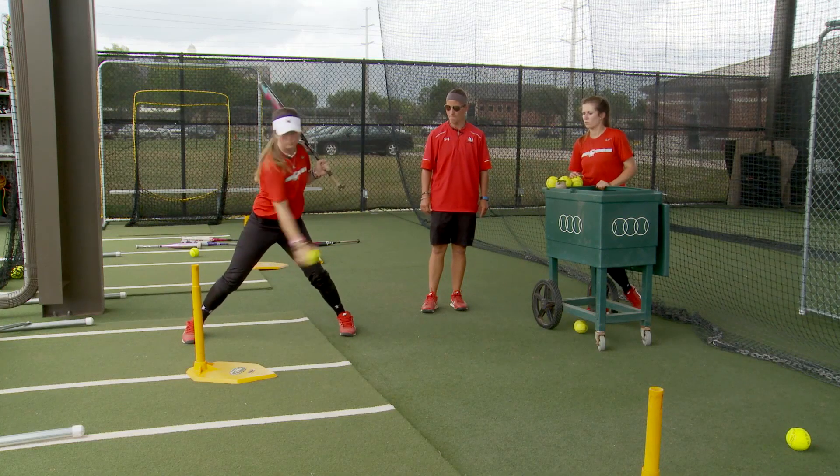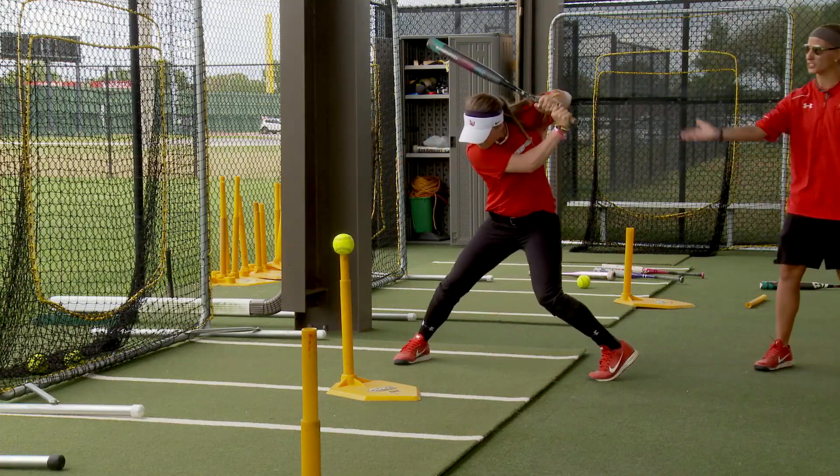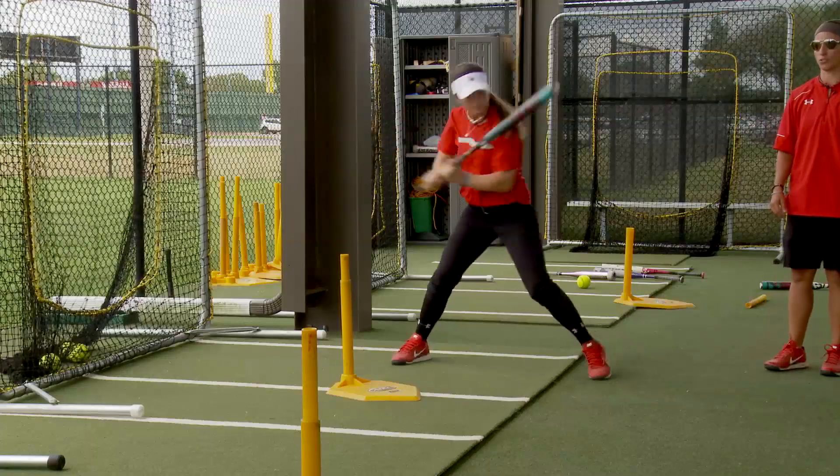Then we're going to do it again. We're going to load up and we're going to go into contact. We're going to load just our upper half and then go into contact.